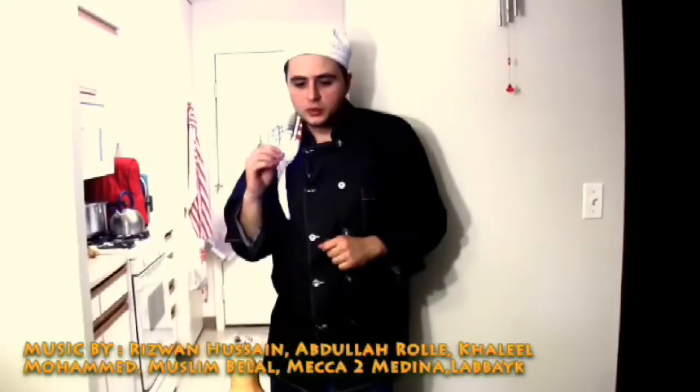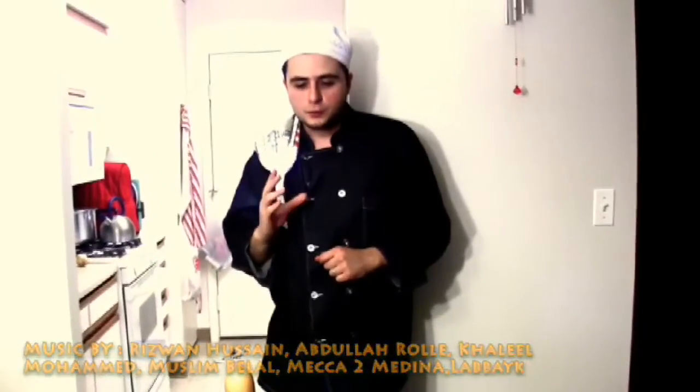Assalamu alaikum warahmatullahi wabarakatuh and welcome to The Chef Yusuf Show where you learn to cook the Islamic way. We will learn today the fundamentals of making soup, and we will make the most basic soup, which is the butternut squash soup. Subhanallah, if you learn how to make this soup you can make any type of soup.